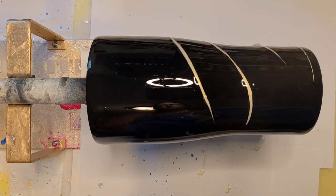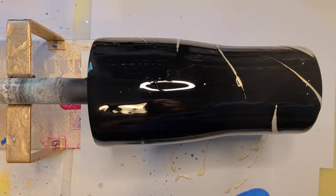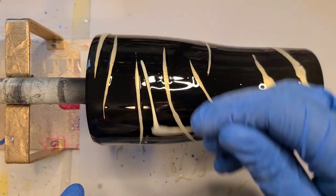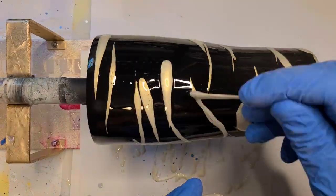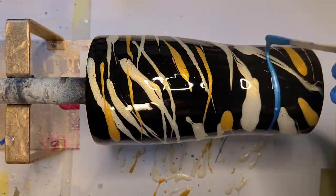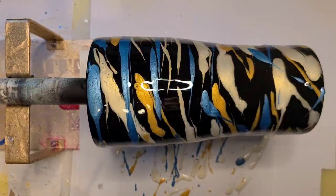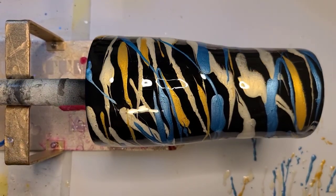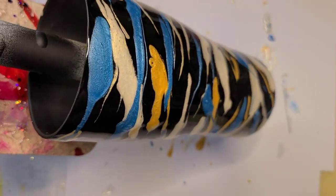I do have my heat gun ready, but I don't really want to put a ton of heat to this one. I kind of just want it to flow on its own and do its own thing, and like I said, leave some more of the black negative space. I'm kind of trying to decide how I want to move these — if I really want to heat them with the heat gun or just torch it a little bit.